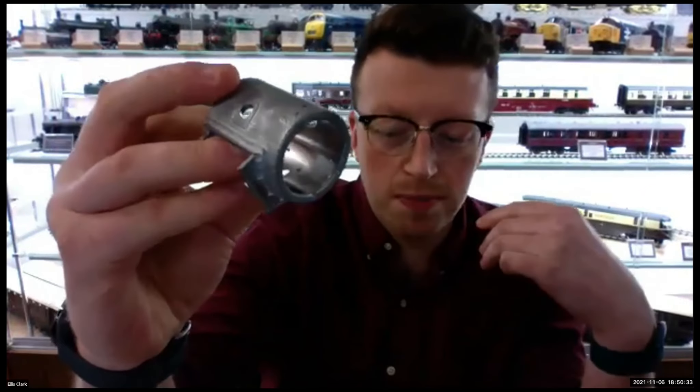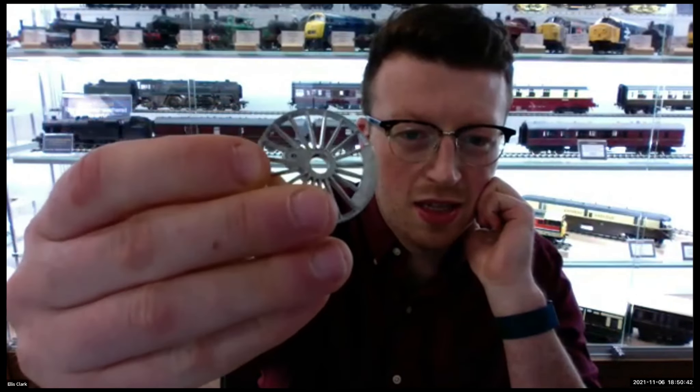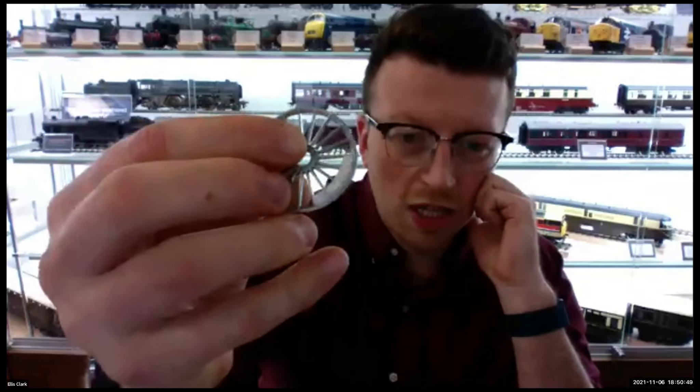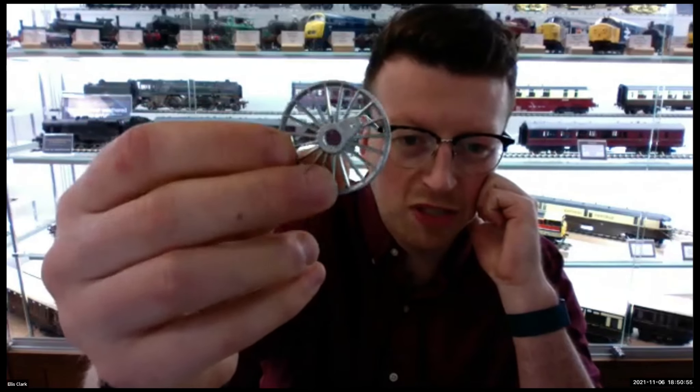We've also got the smokebox — that's another die-cast bit. We've got the wheel inserts — again, die-cast. These are uncleaned, by the way — they sent us all the mould parts uncleaned so we can see exactly how they come out. There'll be the odd bit of flash that gets cleaned up prior to assembly. A few people have asked — you don't usually get the parts without having them assembled on a ready-to-run model, but they wanted to send us all the parts so we could review them before they start any test assemblies.